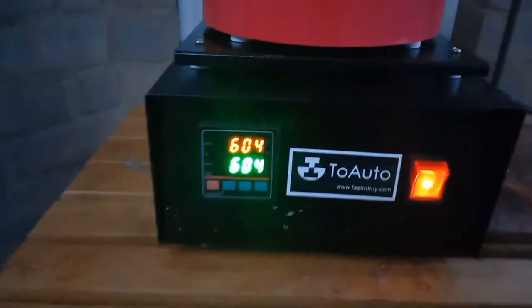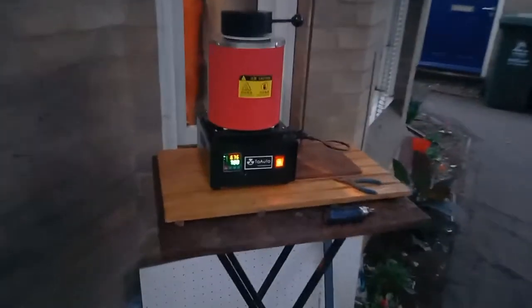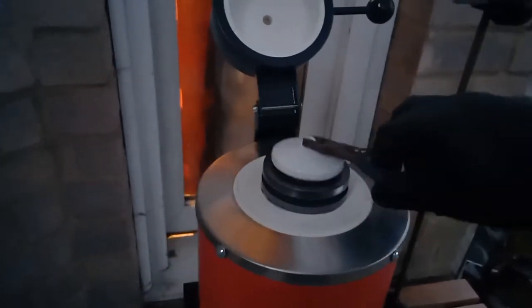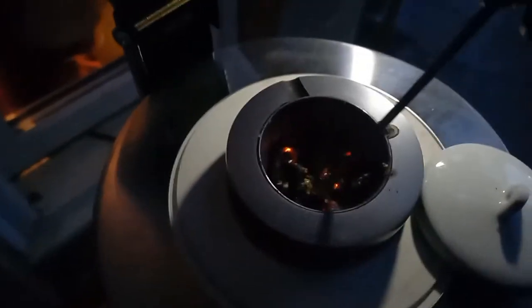I'm going to turn it up a little bit more.